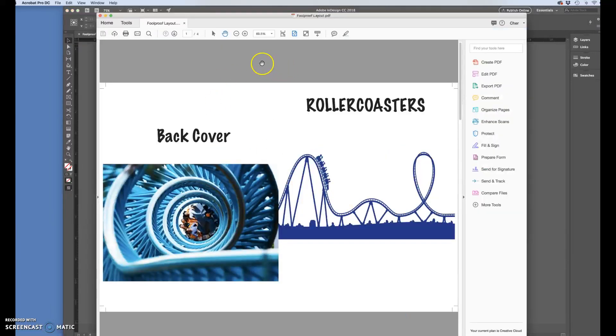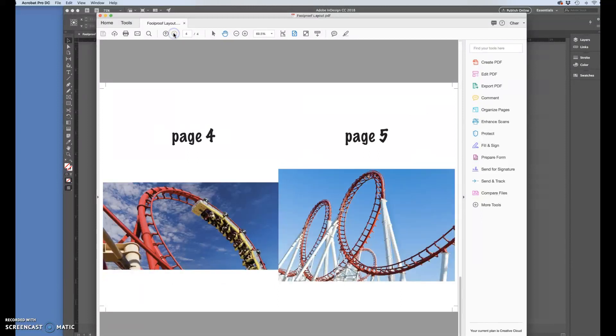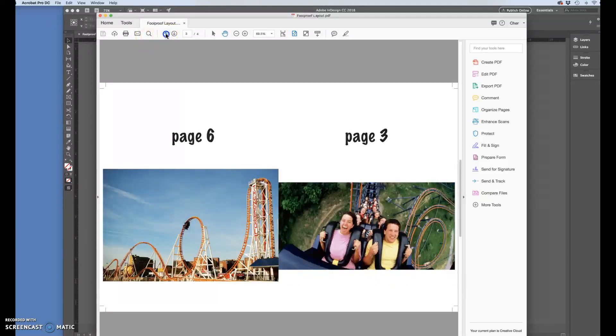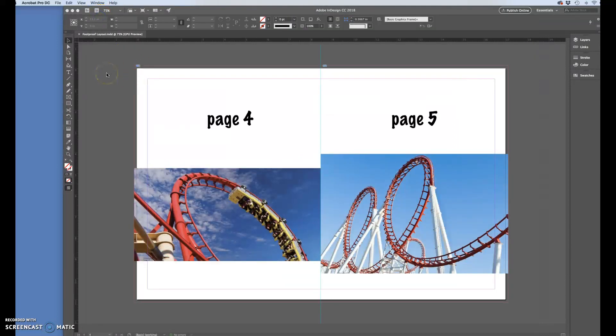Now I have a four-page document — all I have to do is bring this file to the printer and say 'please print back to front.' If you have any questions on doing this, since you'll be doing this for your comps for phase two, just email me and I'll see if I can help you out. Have a good day!